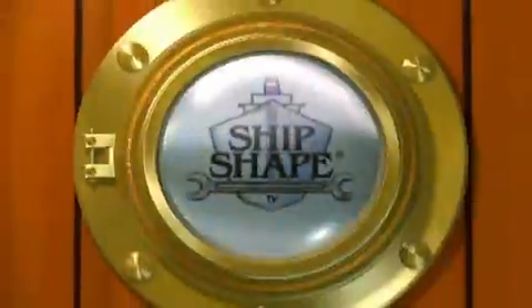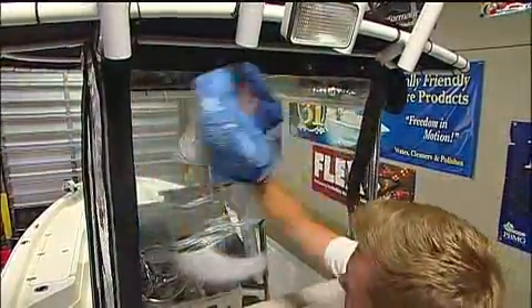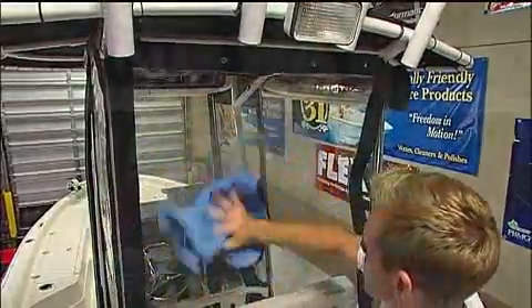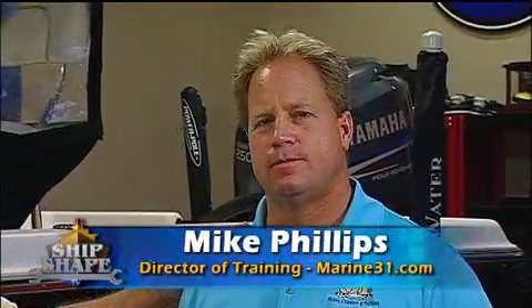And speaking of tips, here's today's very first one. What we have here, John, is I put your son Hayden to work cleaning the Isenglass on this 24-foot Sheerwater. We're back again in the boat shop out at Marine 31, and we have the director of training with us today, Mike Phillips.